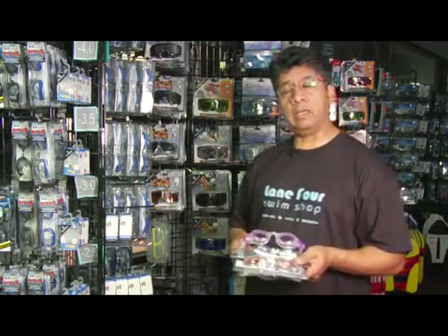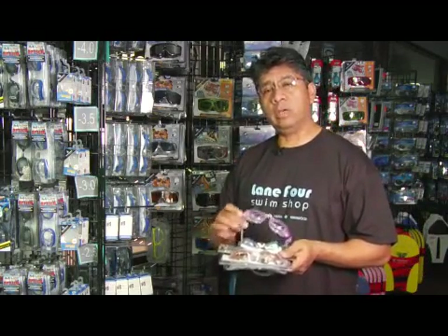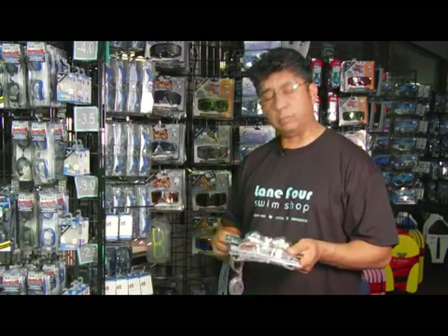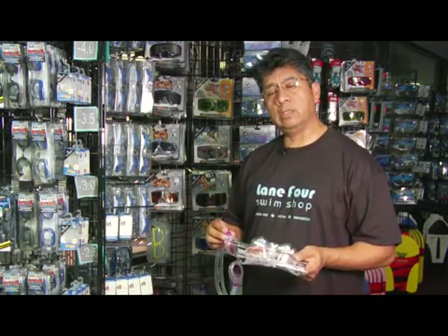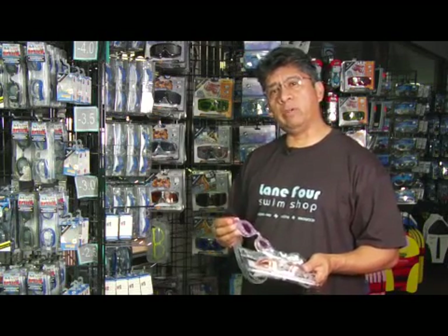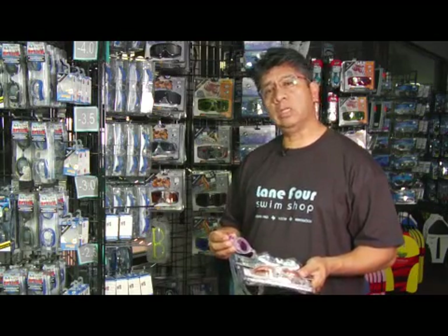They work by keeping the water out of your face. You can adjust them — most come with anti-fog coating, silicone straps, and silicone gaskets. They're comfortable, and goggles have evolved tremendously over the past years. There are goggles meant for different styles of swimming — whether you're a recreational swimmer, a fitness swimmer, or a highly competitive swimmer, there's a goggle that will fit you and work for you.